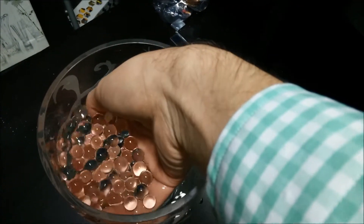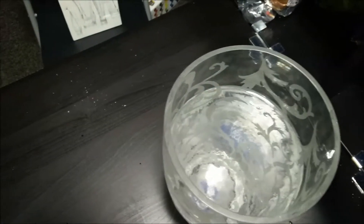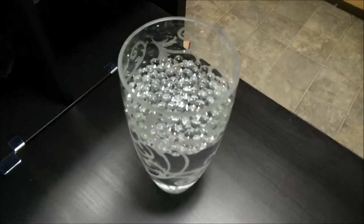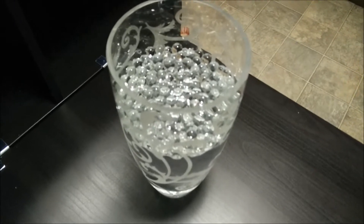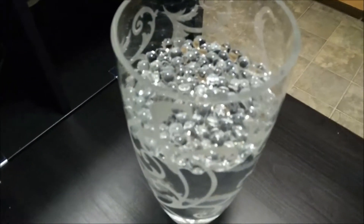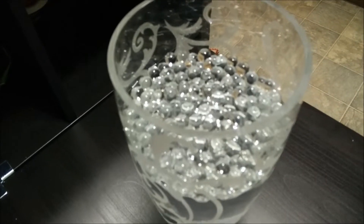I'll check in again when I wake up and see what it looks like. About four hours in and they're starting to actually come over the top, so I think I might have to add a little bit more water, and we'll see if it'll actually overflow by morning time.